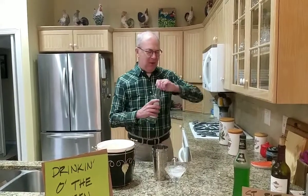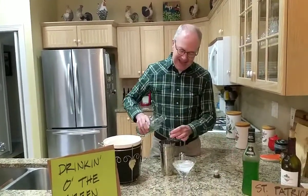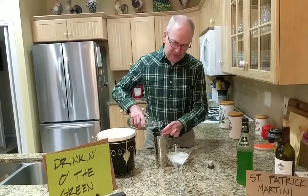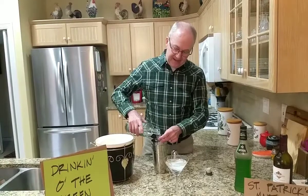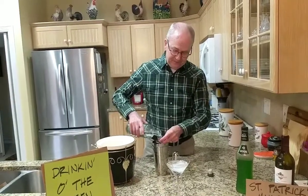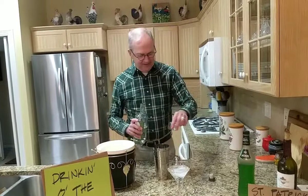We're going to make it in a shaker and start with some gin — always a fine choice. We're going to add three ounces of gin. This is a very simple cocktail. Three ounces of gin is a great way to start a week. That's right.